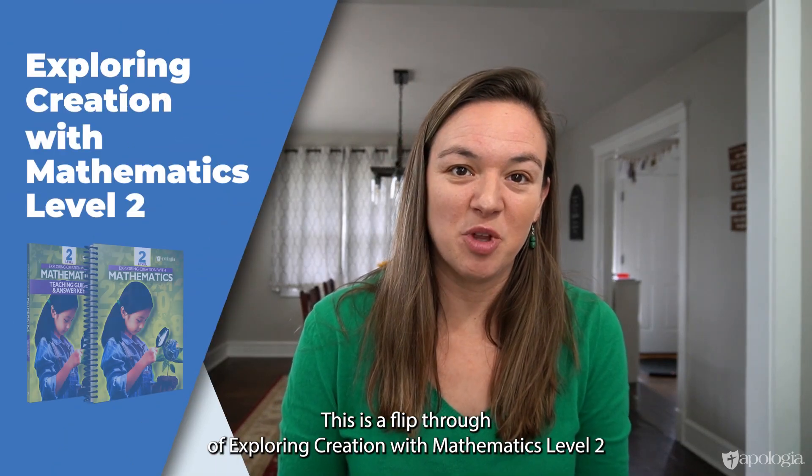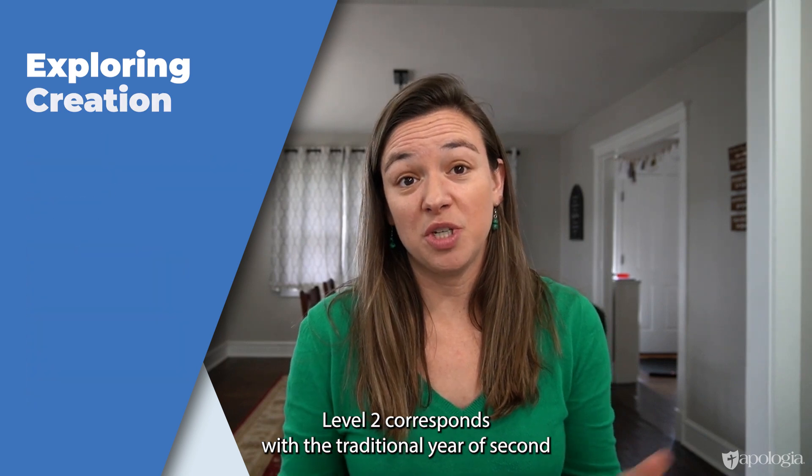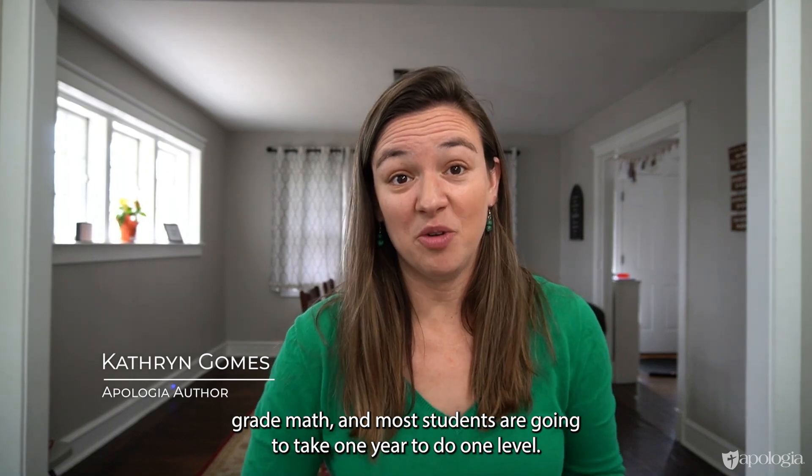This is a flip through of Exploring Creation with Mathematics Level Two. Level Two corresponds with a traditional year of second grade math, and most students are going to take one year to do one level.